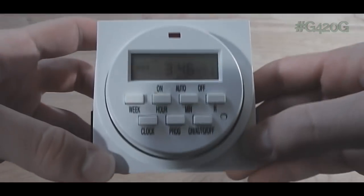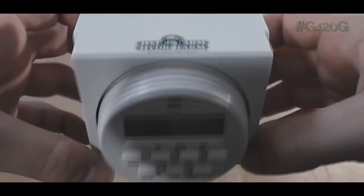Yo, what up OGs, Grow420Guide here and welcome back to Season 3. For today's episode, we are going to be programming our HydroFarm timer.